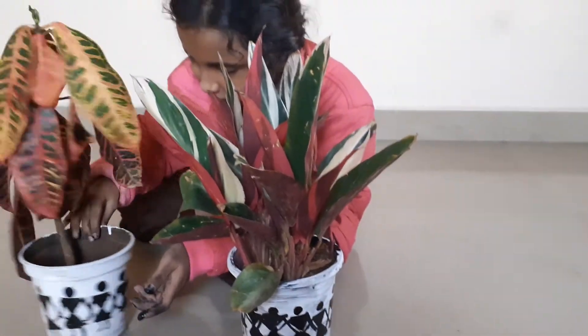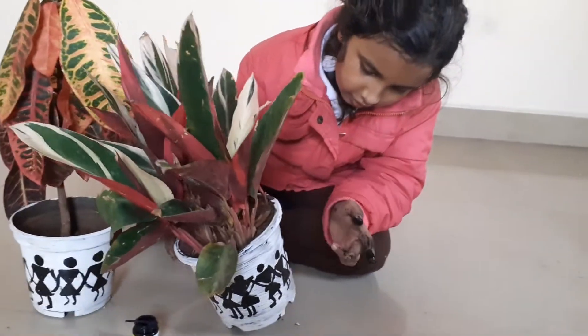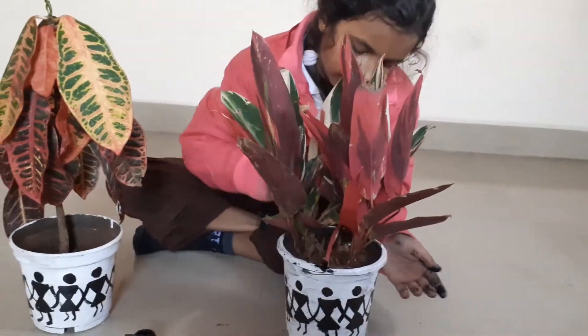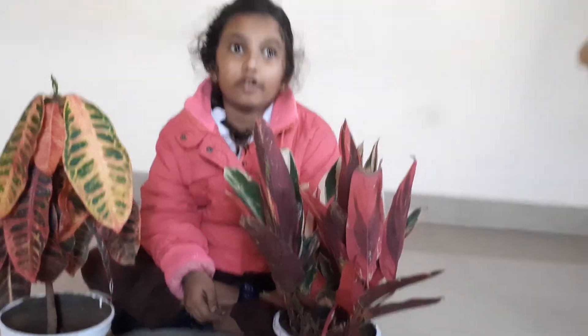And here also. See how rich a look it is giving to this pot. This is an indoor plant. By doing this, you can decorate your house.